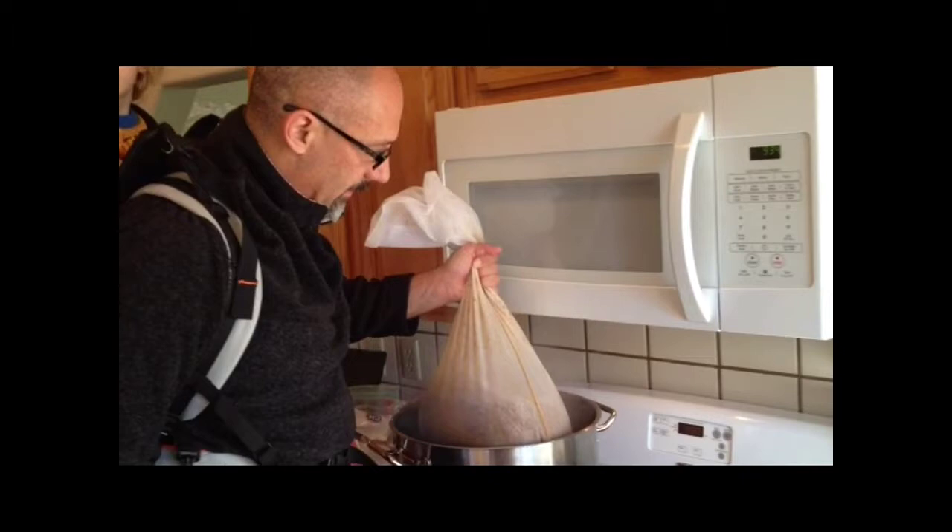I'm doing a Scottish ale, a 60 shilling, in a brew-in-a-bag method, and I'm going to show you today how to sparge. A lot of people that do brew in a bag don't actually rinse their grains, otherwise known as sparging.